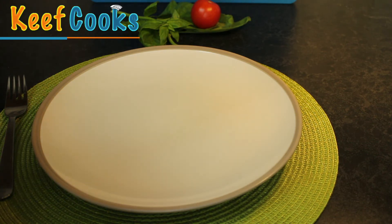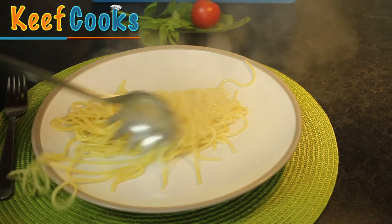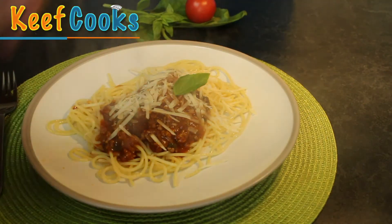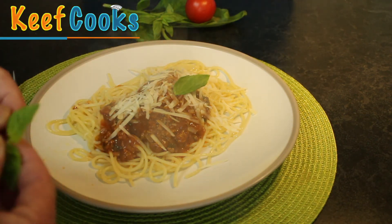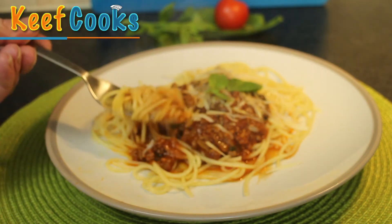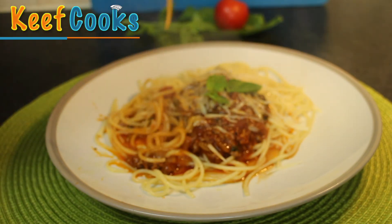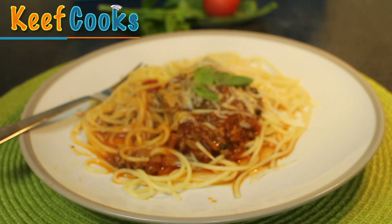To serve it up, just plop some spaghetti on the plate and try to get it on the plate! Then pour some of the sauce on top, sprinkle it with cheese and a couple of little basil leaves just to make it look gorgeous. There you go — spag bol. Now I'm going to taste it. You have to do that twizzly thing with the fork. And just a general tip: don't wear a white shirt while you do this. That's perfect. Spag bol.